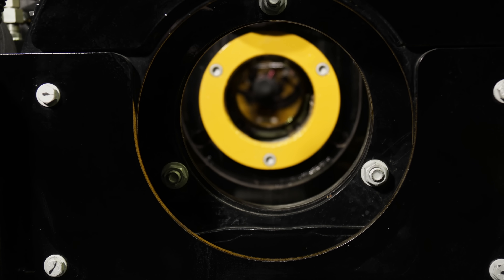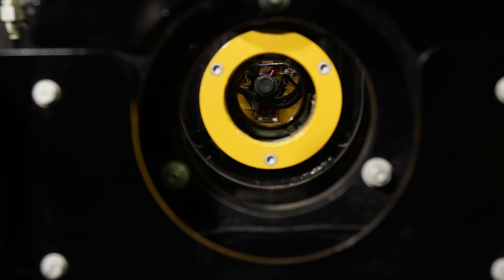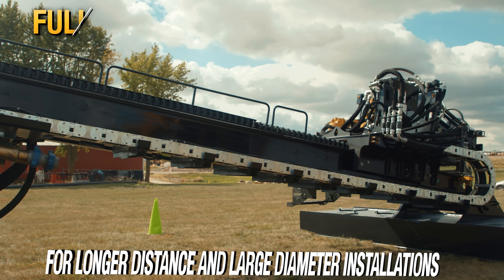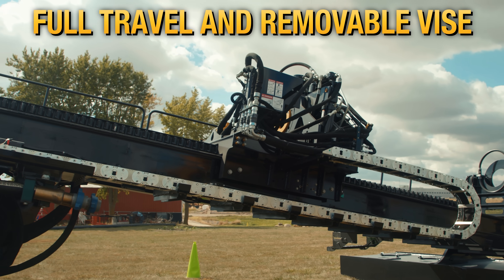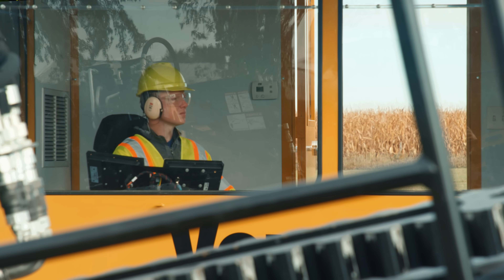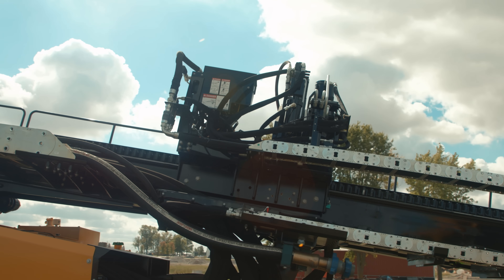Long distance and/or large diameter installations can result in very tight tool joints. The D550 features a full travel removable vise. This eliminates rod wrap and torsional load on the rack during the breakout process. The full travel vise can also help expedite the casing installation process.